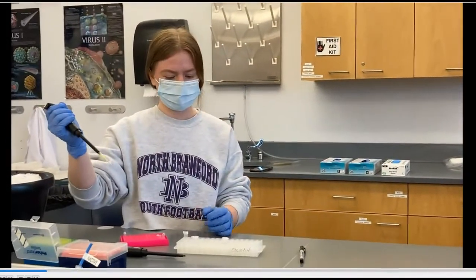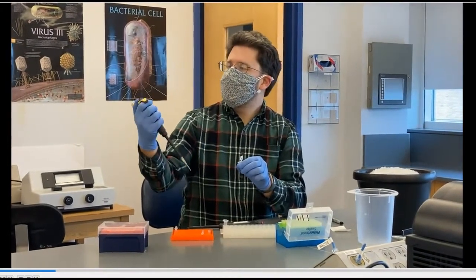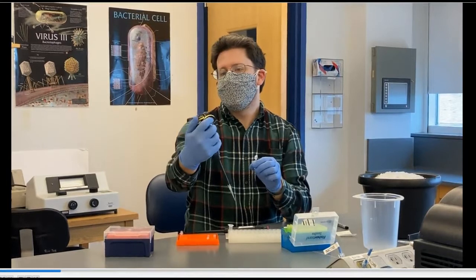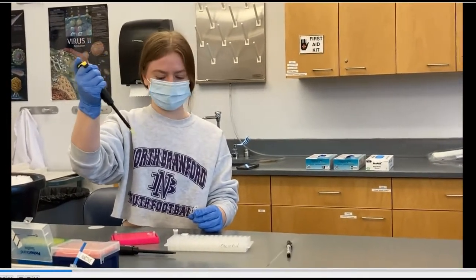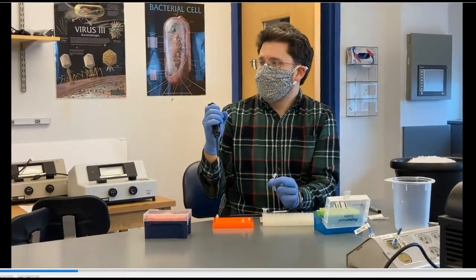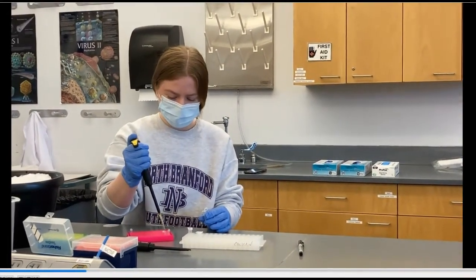Take the water tube and open it up. We're going to draw up 22 microliters. Press down to the first stop, feel a little bit of resistance — if you push again that's how you eject it. So go down to the first stop, stick your tip into the water, and then pull up. That should be 22 microliters of water. Then go into the first tube and press all the way down — that should release all the water into that tube. Then repeat that for the second tube.